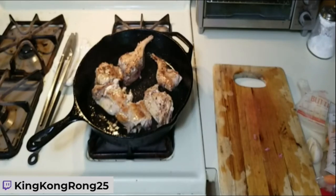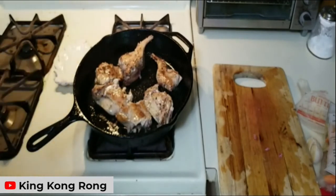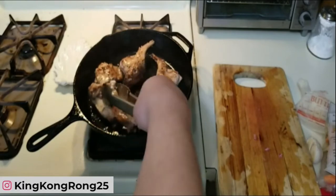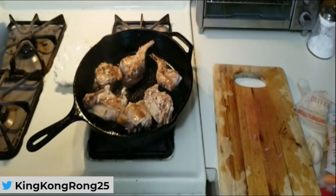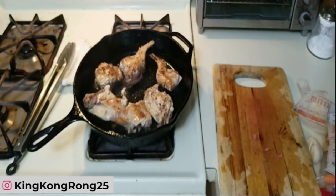Happy Easter! Yes, I am cooking the Easter Bunny, so happy Easter to those who celebrate. I don't mean to offend your senses by cooking the Easter Bunny — but if people don't have a problem with turkey on Thanksgiving, then next time I'm going to cook reindeer for Christmas. RIP the Easter Bunny.